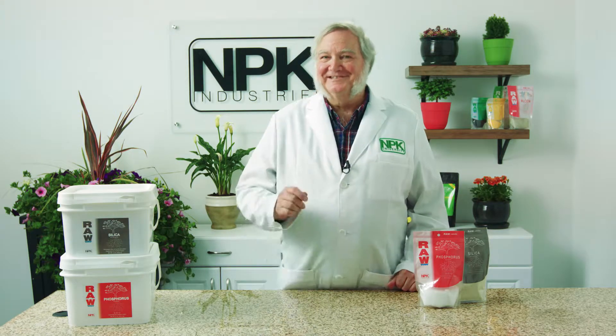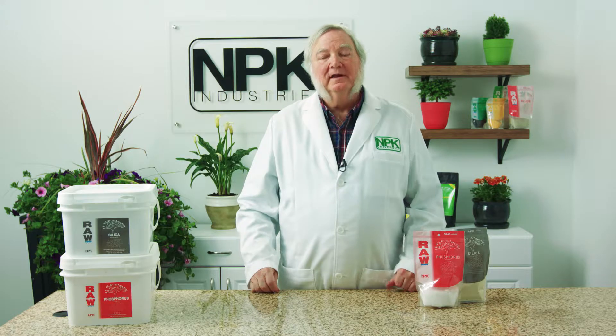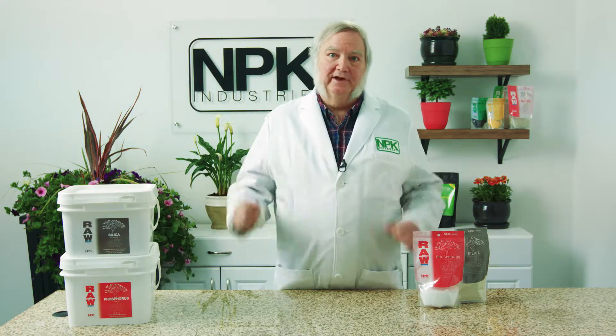I'm Harley Smith with 60 Seconds Products and Tips, and today's segment is called Diagnosing Phosphorus Imbalance in Hydroponics.